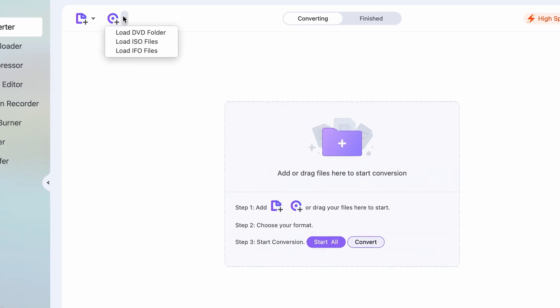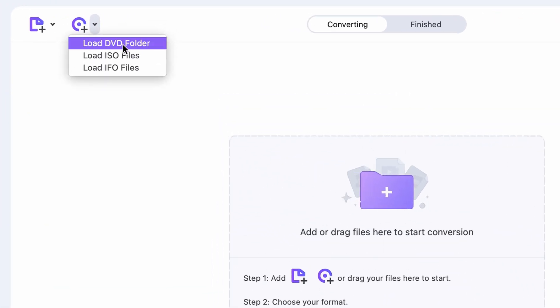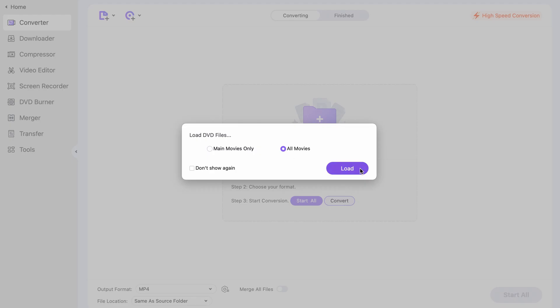After placing your DVD into the reader, click on the Load DVD button here. It will load all of the files necessary in order to convert your DVD into MP4.